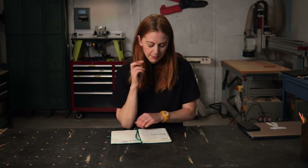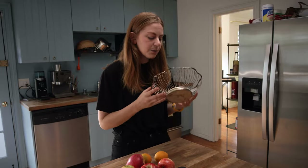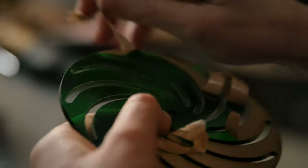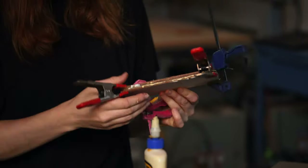Along the way, I'll explain everything I'm doing, like my thought process, my techniques, the tools I'm using, and we'll cover finding inspiration, the design process, sketching, prototyping, selecting materials, using tools, creative problem solving, build techniques, and a lot more.